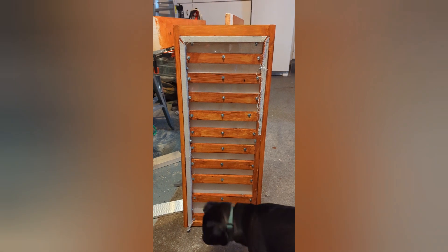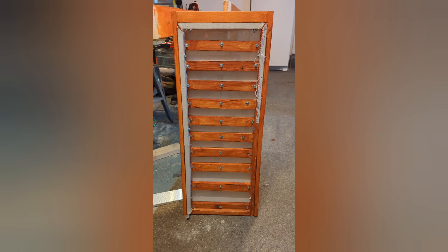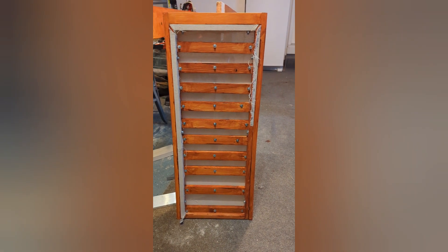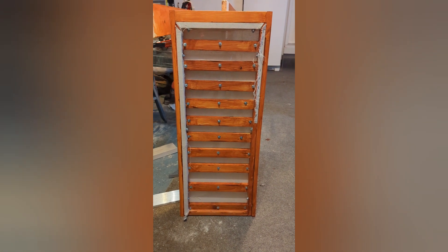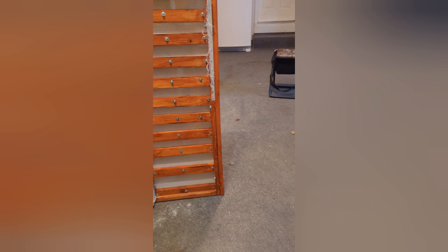Alright, we'll do this at a taller angle. With me of course as always is Chuck, my quality assurance pug. He's not too impressed with my work, as is tradition. That's okay though, he's just a dog. He also can't run power tools, so until he can outcraft me, his opinion doesn't count. Sorry little buddy, just the way it is. He doesn't seem to care anyways — he's a little busy.